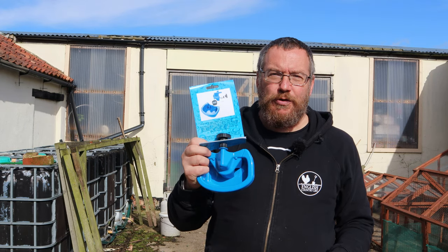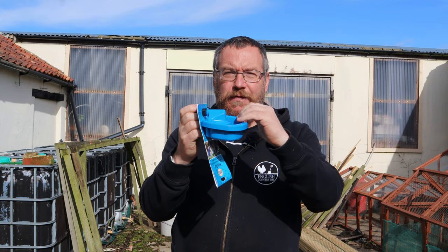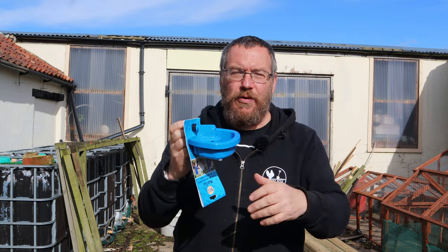This is a semi-automatic poultry drinker. It works on a float valve and you put it together with a reservoir. Every time the chickens or the ducks empty out the water in the bowl, it refills itself from the reservoir. They're simple to put together and there are a few tips and tricks worth knowing about. Today I'm going to show you how to do it.